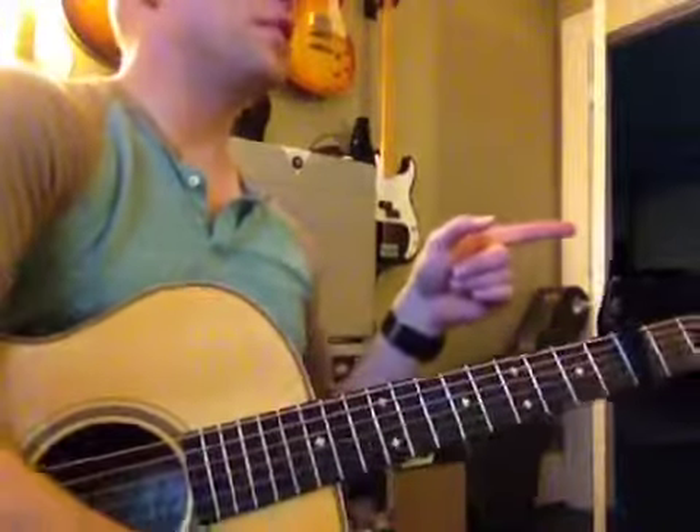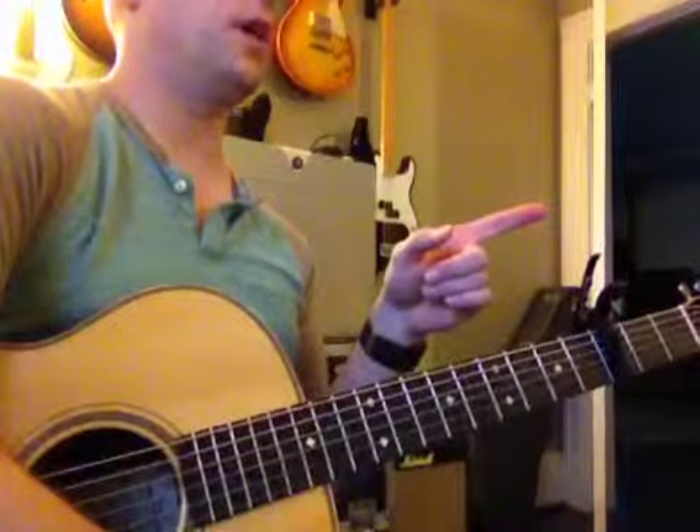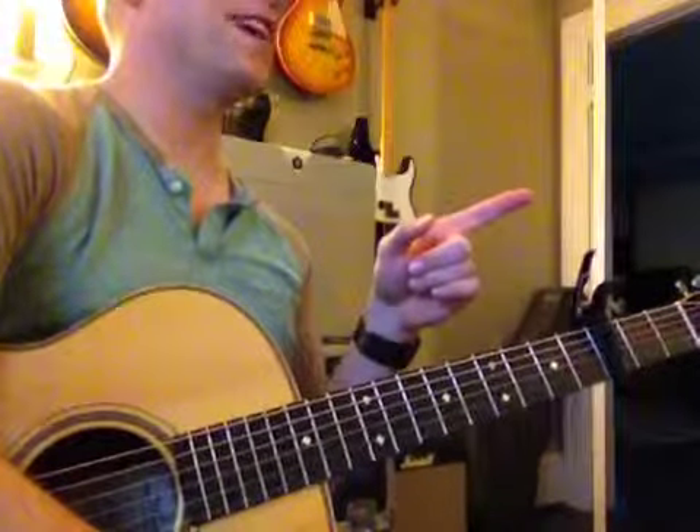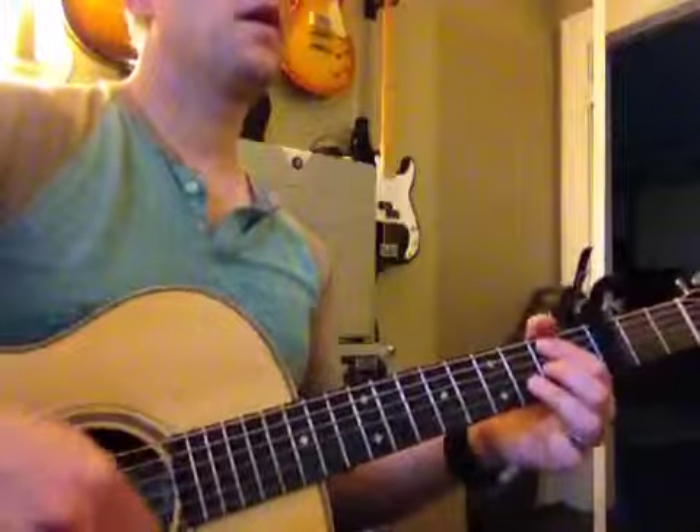That part's a little bit hard. I'm going to show you one of the hardest chords you've ever played. Just wait.